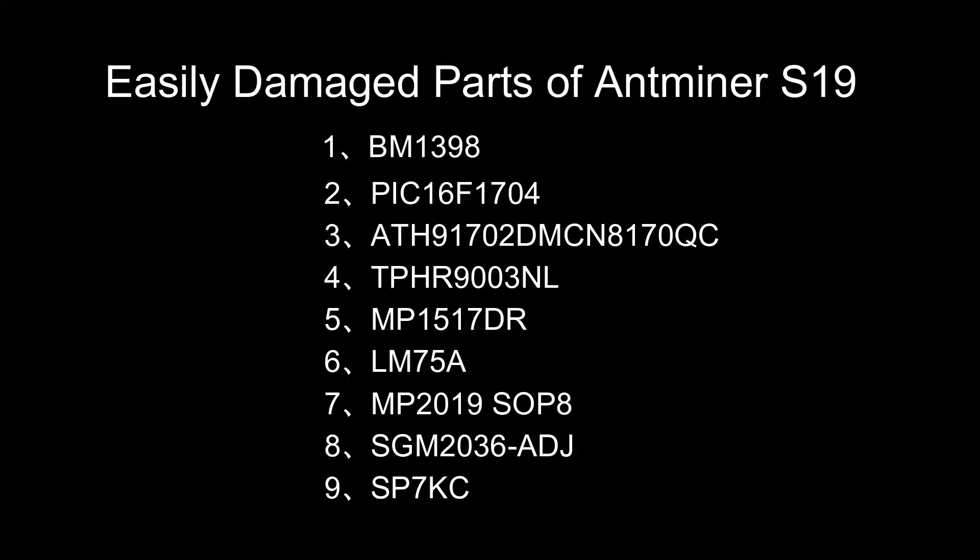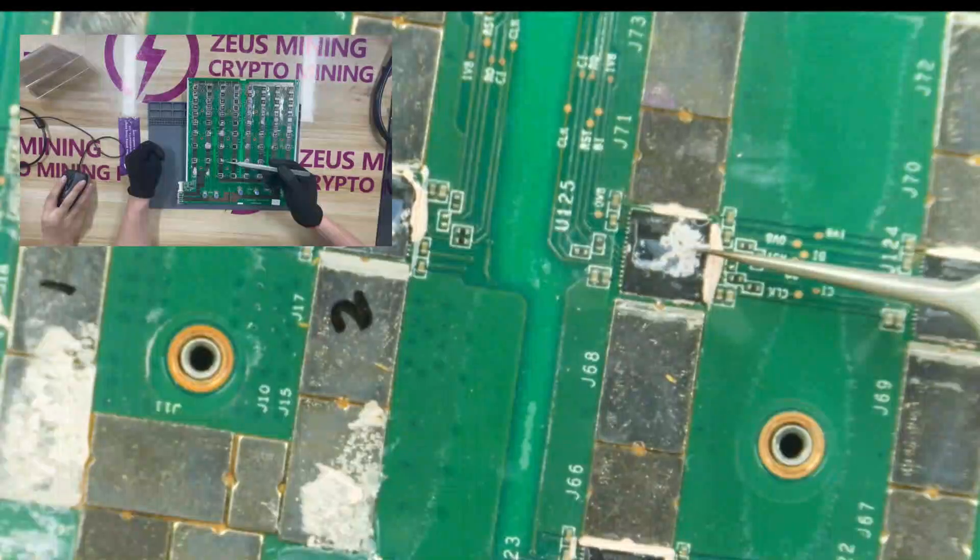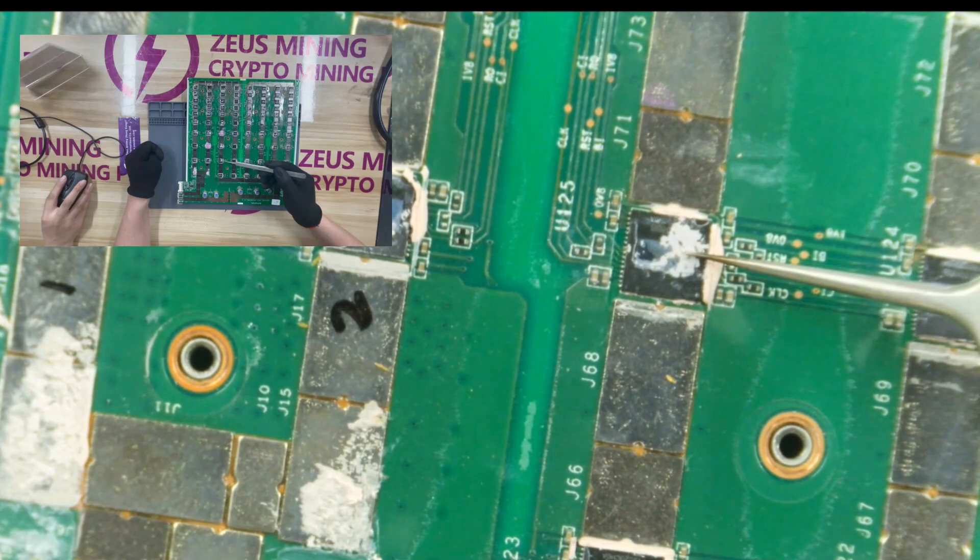Today we will introduce the easily damaged parts on the S19 hash board. Let's look at this chip first. It is an ASIC chip. If it is damaged, the hash board will have low or zero hash rate.